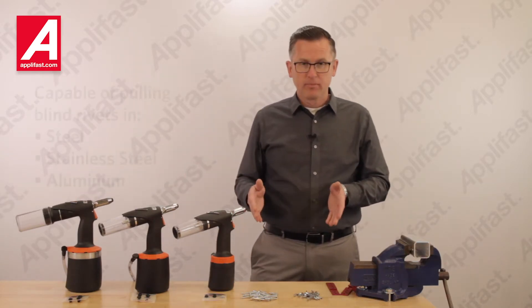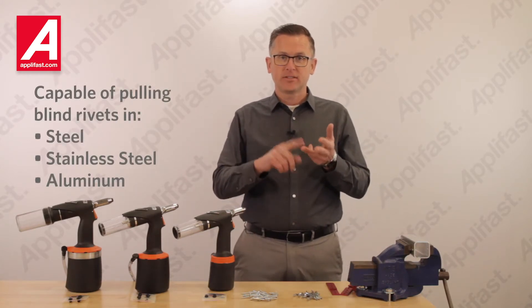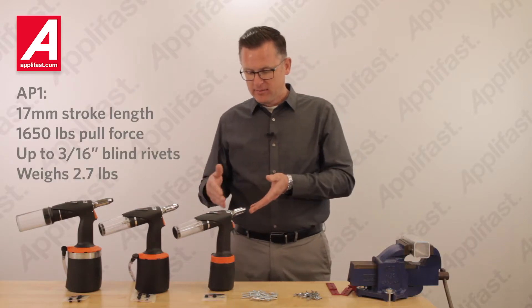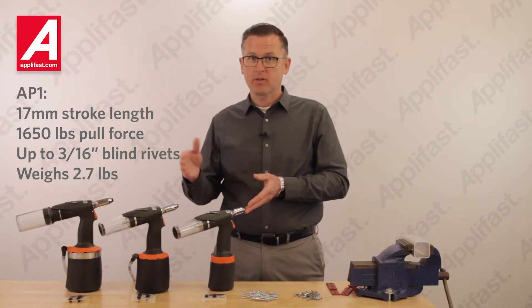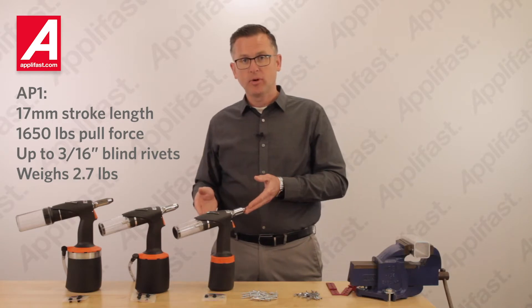These tools are all capable of pulling blind rivets in stainless steel and aluminum. The AirPower 1 model has 17mm of stroke length, 1650 lbs of pull force for up to 3/16th blind rivets, and weighs only 2.7 lbs.